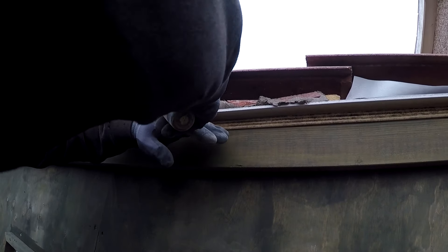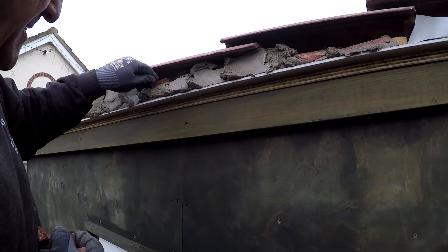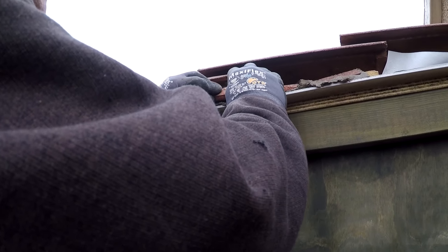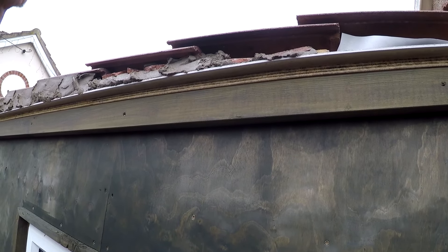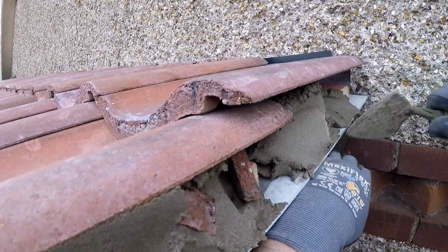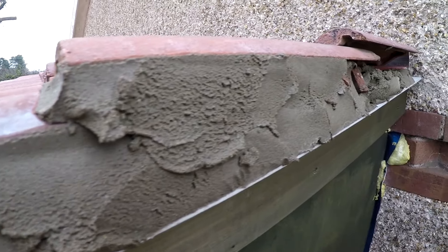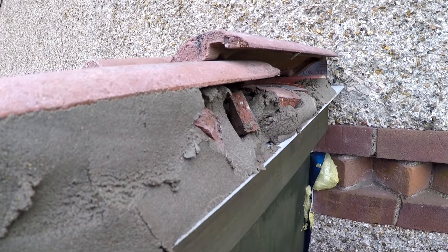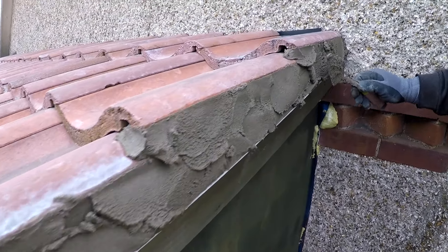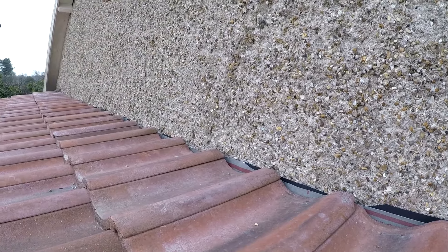Get that in there, push bits in there. So this is just drying it out — we've got a good day so that helps. Nearly at the top. Got the verge in, let that go off. Now we've got to start putting the fillet all the way along there and that's to stop the water running down and going into your building. Let's see what we can do, let's get a little bit on.